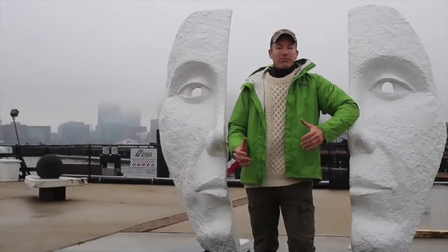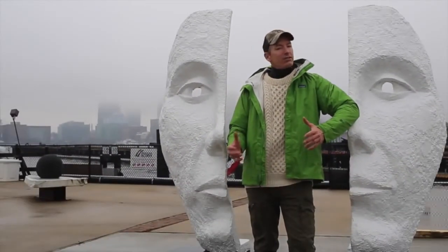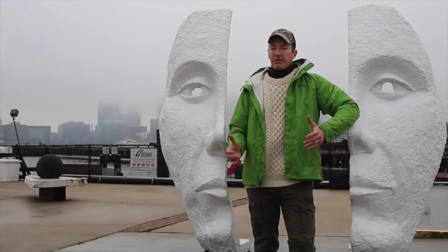Hey, I'm Patrick Sweeney. Welcome to another episode of Live Big. It's Christmas time in Boston, so that means only one thing: scuba diving for scallops.